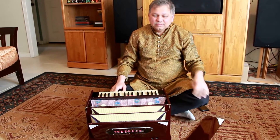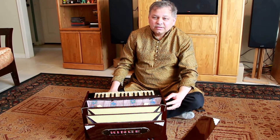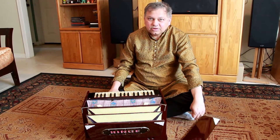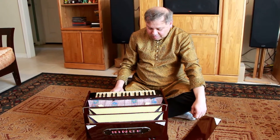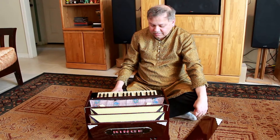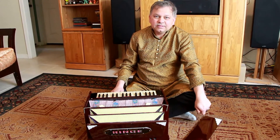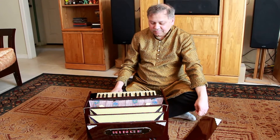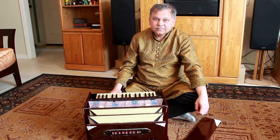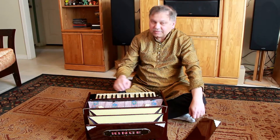Hello all, welcome back to the Riyaz Pal series of Harmonium Learning. This is the fifth video. In this video, we are going to cover the finger placements and how to intelligently think about finger placements. At the end of this video, we'll go back a little bit to the Yaman scale that I played in the earlier video, and I'll play a few things so you can watch how my fingers move. So let's go and see how you place the fingers.